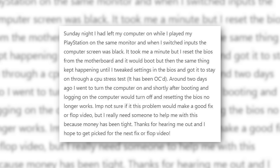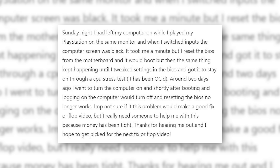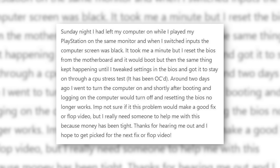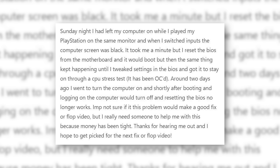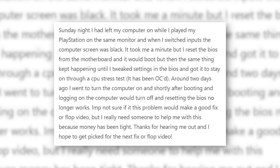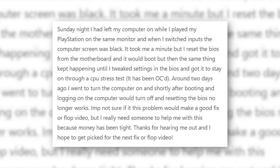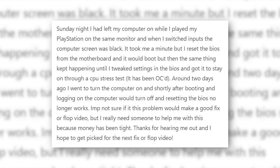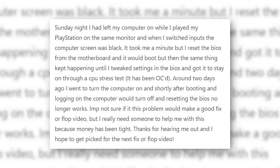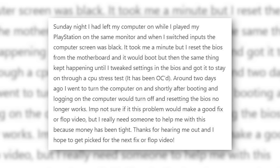Sunday night, I had left my computer on while I played my PlayStation on the same monitor, and when I switched inputs, the computer screen was black. It took me a minute, but I reset the BIOS from the motherboard, and it would boot, but the same thing kept happening until I tweaked settings in the BIOS and got it to stay on through a CPU stress test. It had been overclocked. Around two days ago, I went to turn the computer on, and shortly after booting and logging on, the computer would turn off, and resetting the BIOS no longer worked. I'm not sure if this problem would make a good fix or flop video, but I really need someone to help me with this because money has been tight.